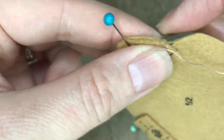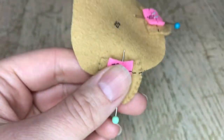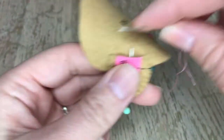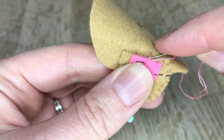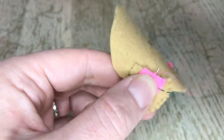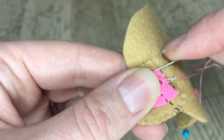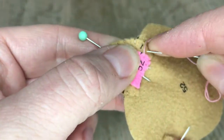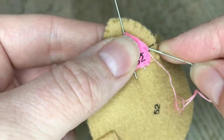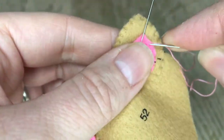Here's the pink part. I'm using pins to make sure they don't move around too much, and I'm not really worried about hiding my tail because the face is going to cover it. I'll do the same thing on both sides for the pink and then we'll add the lovely face, which I think is the best part of the cats.